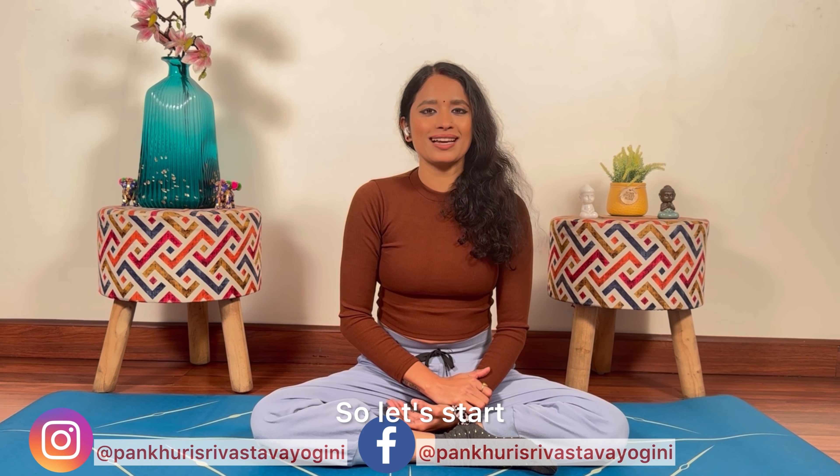Is posture mein aapko five to ten seconds hold karna hai, and then slowly come down. As you practice, you will see that you are able to raise your body slowly and upward. In the herniated disc or lower back pain case, this is a very beautiful asana because it strengthens our muscles.